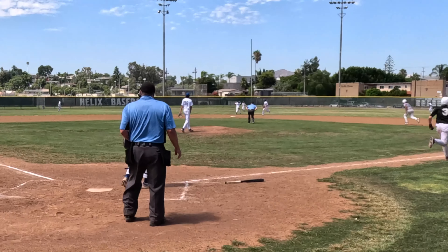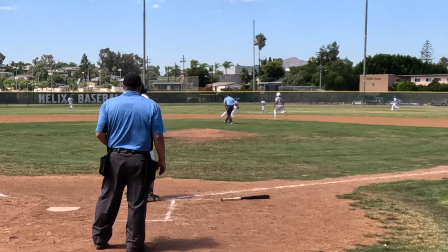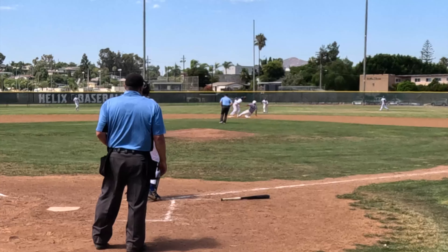The ball drops right in front of the center fielder but he's still got a force out right there. Nailed it.